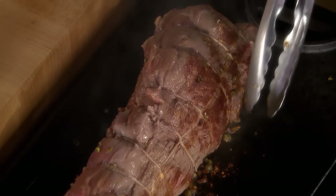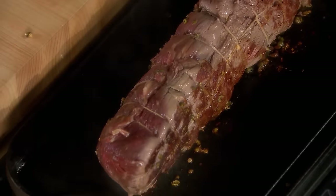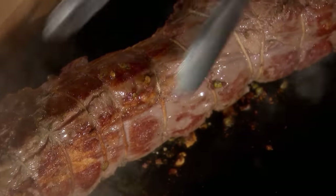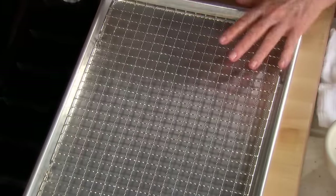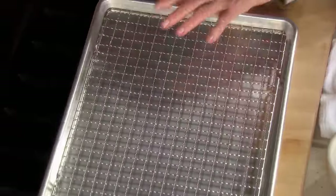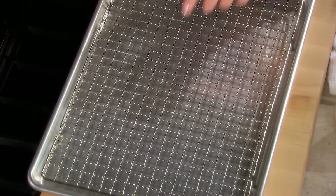It comes right off the griddle when it is ready — that brown, beautiful, almost caramelized surface on the meat. Oh, lovely. This is the pan I have prepared for the oven — an oven rack on a cookie sheet. It's perfect because the air circulation under the rack will allow the meat to cook more evenly.